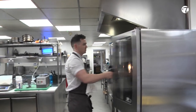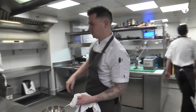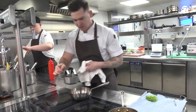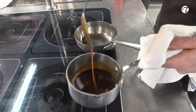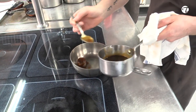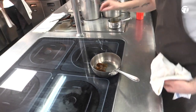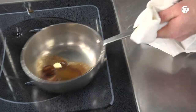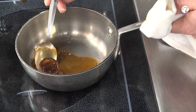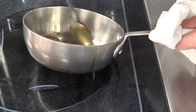Pull my lamb out. This is my lamb sauce which we've made — it's got a nice consistency. I'm just going to put a little bit on there and give it a little glaze on the lamb with a tiny bit of butter. Just going to glaze that up. That's ready. That's nice.